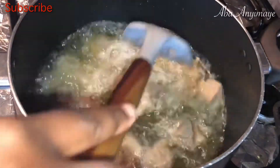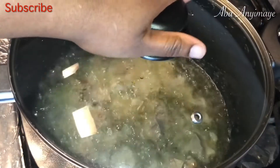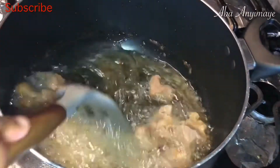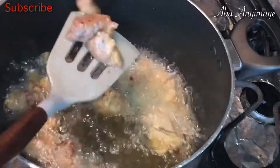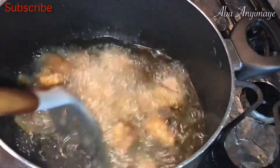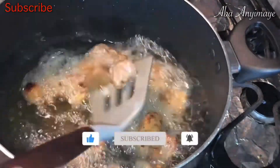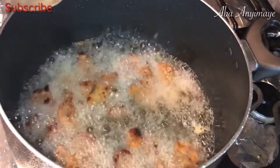Put that beef in there and let it fry till it's nice and golden. The beef is nice and brown at this stage, and as you can see I'm going to go ahead and scoop some of the cooking oil off.